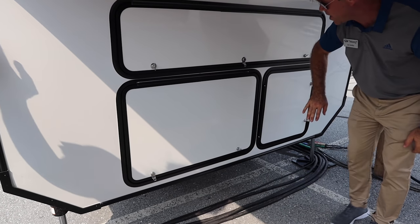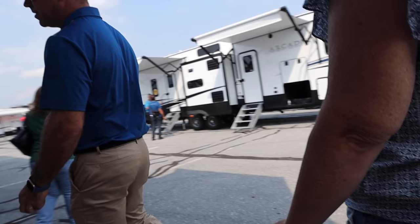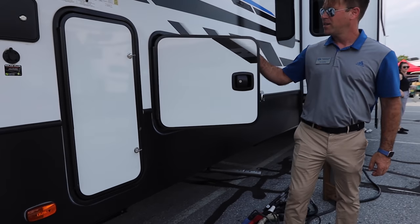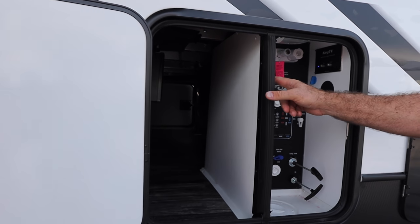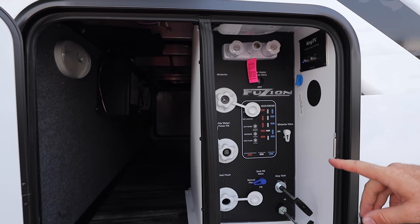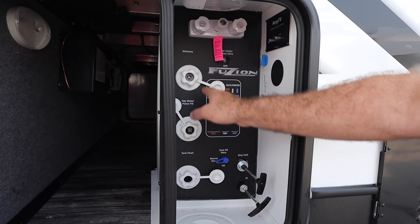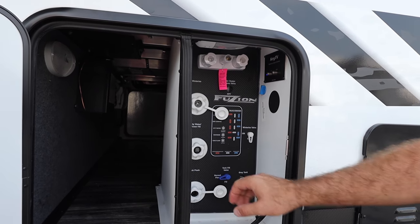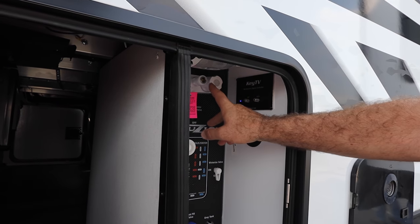We have our Cummins Onan gas generator and two 30-pound LP tanks. Around this side is the Keystone Convenience Center with step-by-step instructions for all of your water hookups, as well as a handy diagram showing you which inlets to use and how to have your valves placed. There's also your cable and satellite television hookup and outdoor shower.